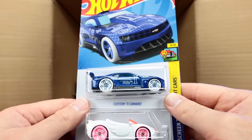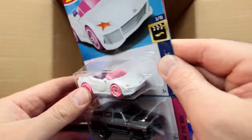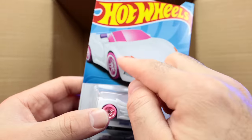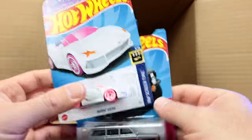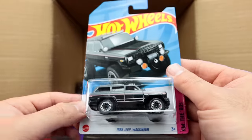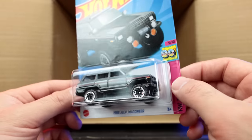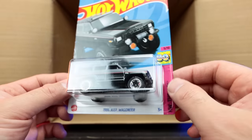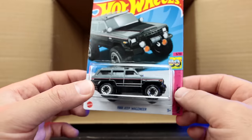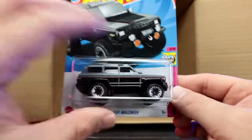We've got the custom 2011 Camaro Barbie Extra recolor in white with a star — my daughters are going to love that one, definitely giving it to them. And we've got the 1988 Jeep Wagoneer — wow, I think that might be a new casting or possibly a premium recolor. Very neat — can't wait to open that one up.